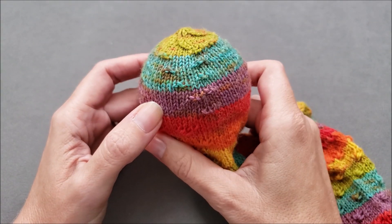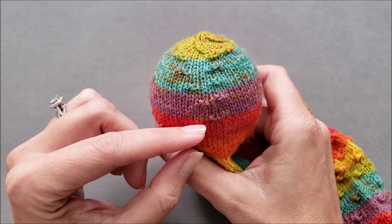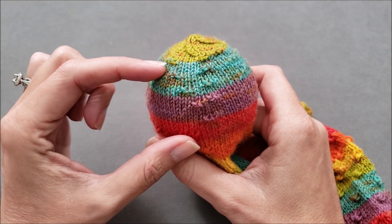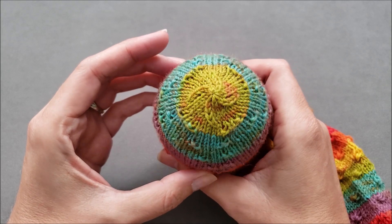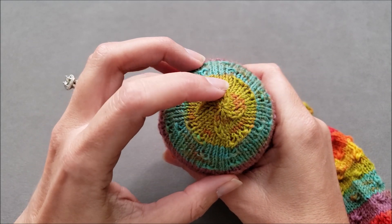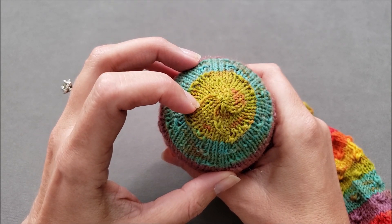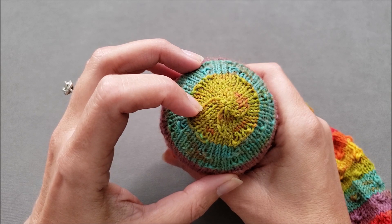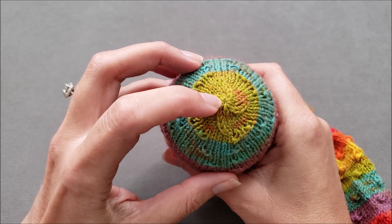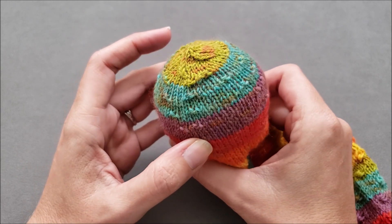In the first part of the shaping, decreases are made every fourth round to create four of these pointed flower petals. After the flower petals are complete, decreases are made every round to create this central swirl at the tip of the toe until only eight stitches remain. Then the sock is finished off by breaking the yarn and pulling it through those final eight stitches. Let's get started!